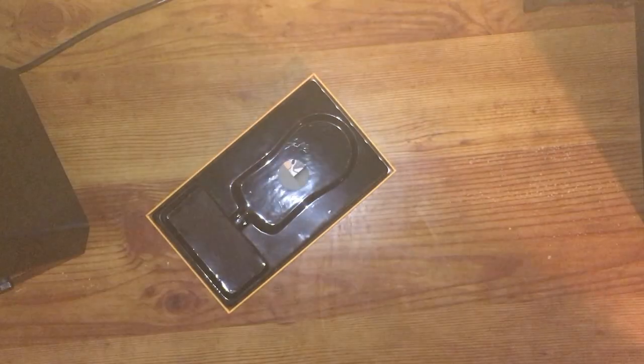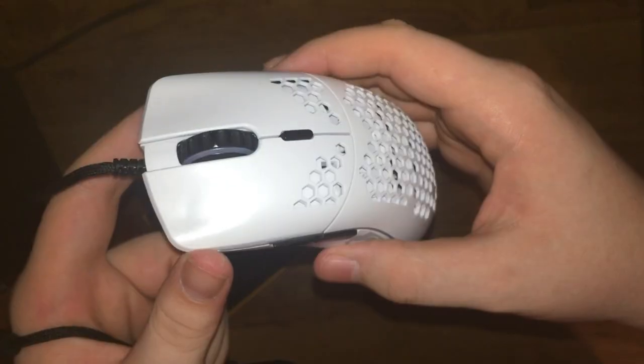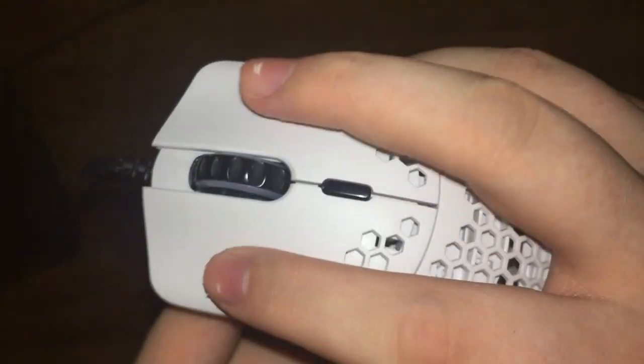I got the matte white — I think it looks the best. I didn't get the Model O Minus, just the normal one, because I got big meaty hands and I'm six-four, so I don't need the minus size. Here it is.